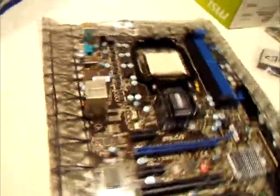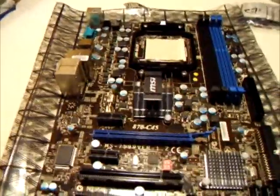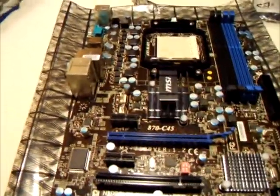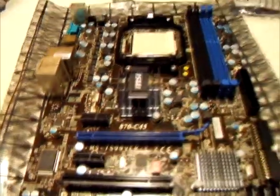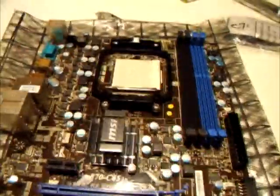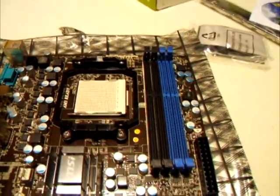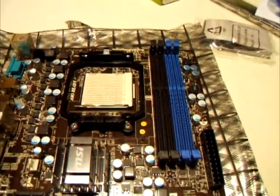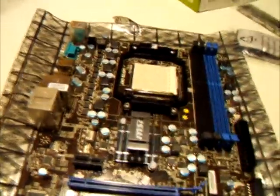I'm yet to install this as I'm still waiting on a processor, which I'll hopefully unbox and show you alongside the heatsink. I'll probably also demonstrate installing it on video as I'm upgrading a very old system. In the next few days I'm expecting some Kingston HyperX RAM — a 4GB kit — and I'll unbox that and put it on. Thanks for watching.